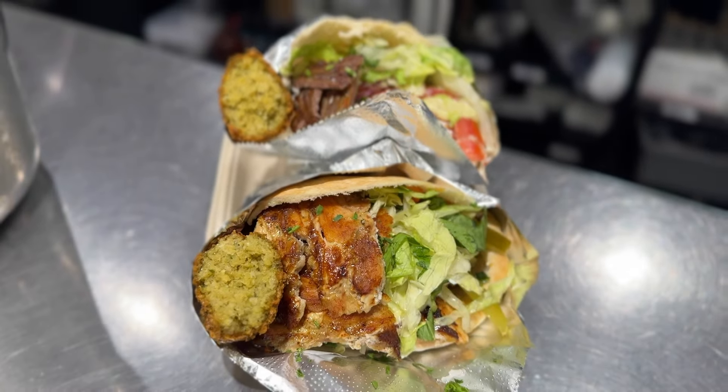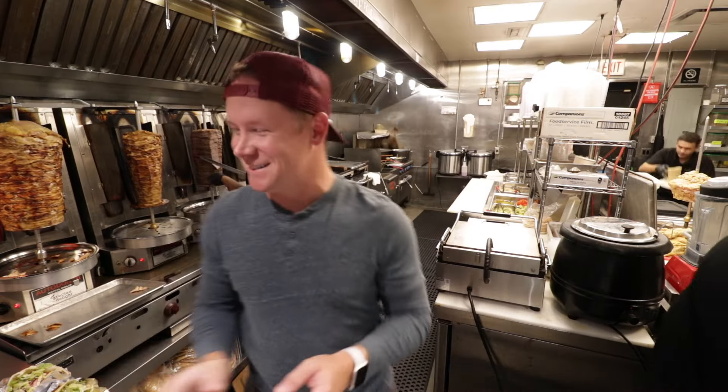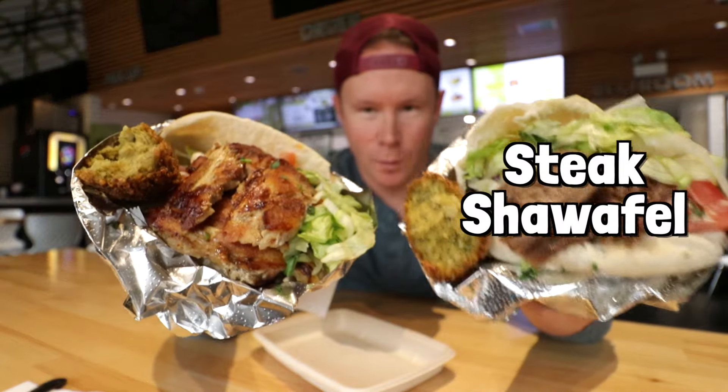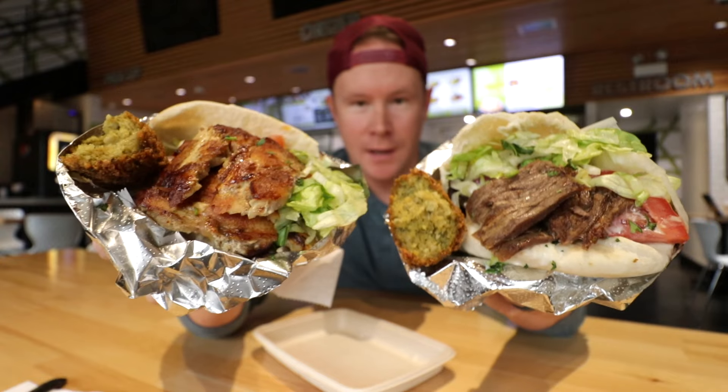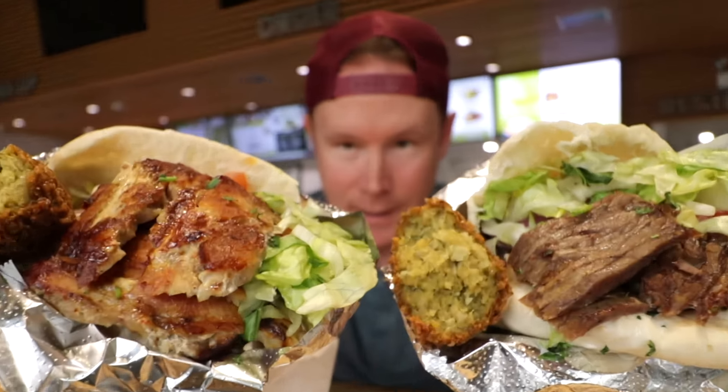They look even better together. Outside of Sam, I think Sean's one of the greatest additions for me. That's very nice of you to say. Why not us? Steak shawafel, chicken shawafel — maybe the best one-two combo you could possibly have here today, and we're doing both in one episode.